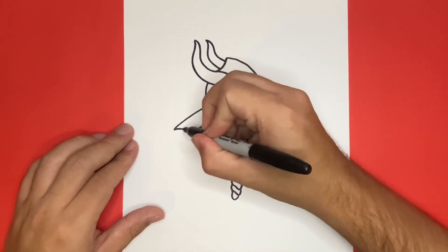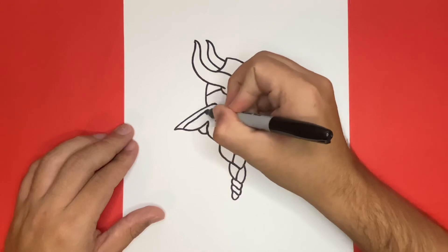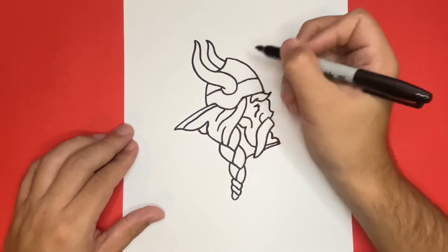And at the very end of today's video, I'll show you a picture of my drawing all colored in, just in case you want to pause the video and match your colors.